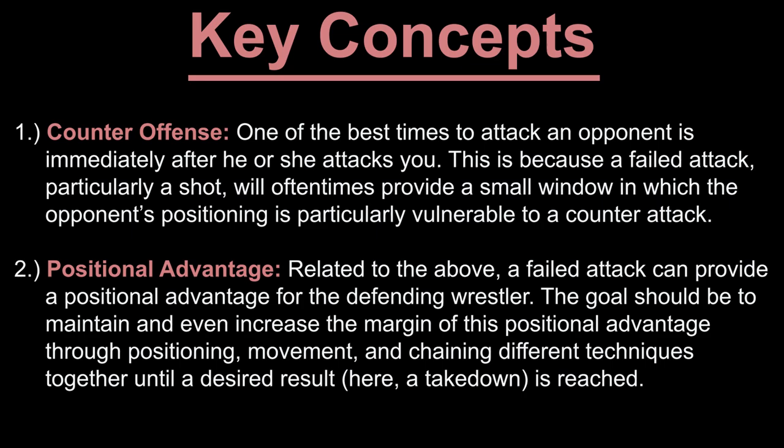There are two key concepts to discuss in the context of this clip. The first is the idea of counteroffense. One of the best times to attack an opponent is immediately after he or she attacks you. This is because a failed attack, particularly a shot, will oftentimes provide a small window in which the opponent's positioning is particularly vulnerable to a counterattack.